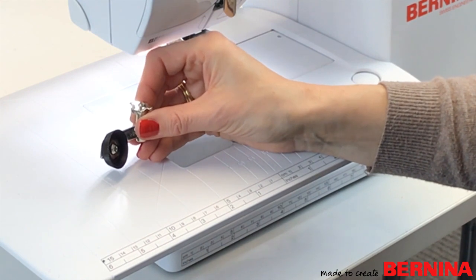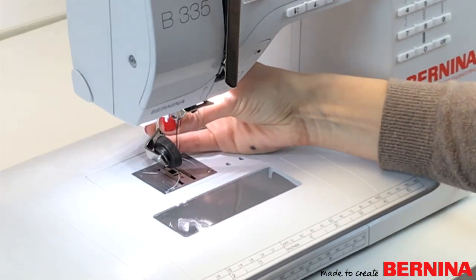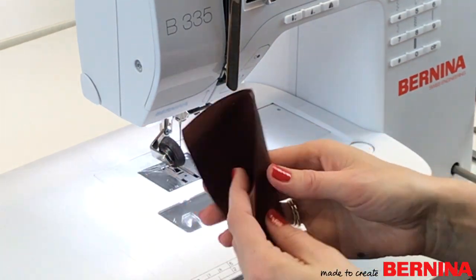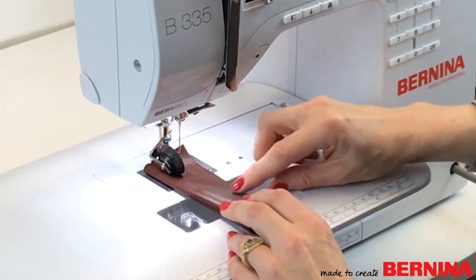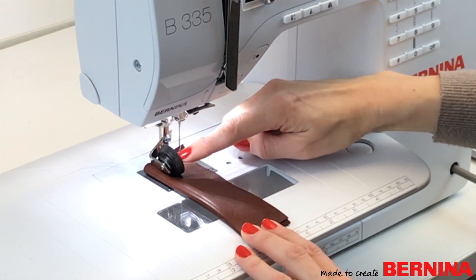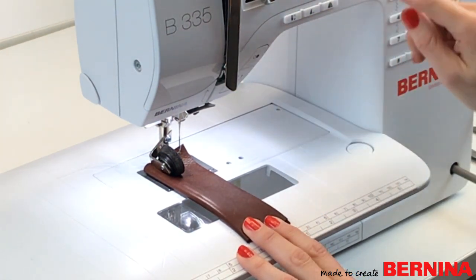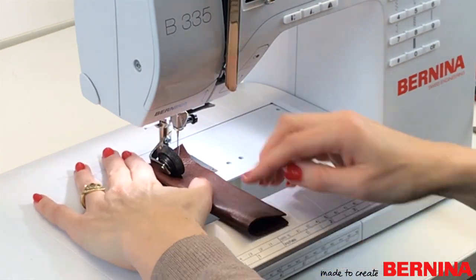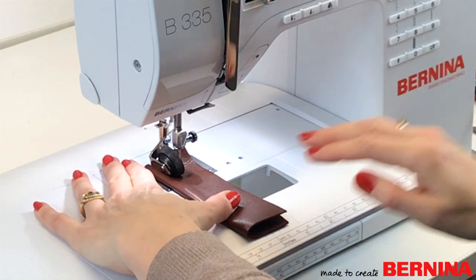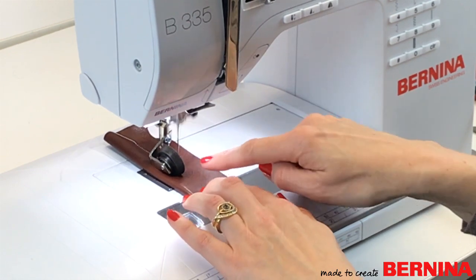I'll show you sewing on leather. It attaches like a normal foot. With my piece of leather under the foot, the fabric is only supported on the edge of the roller, so it's a good idea to move your needle as close to the roller as possible. On my B335 I'll move the needle position over — now I'm nice and close to the roller and I can sew along without leaving any marking on my leather. The wheel just turns around, feeding it through beautifully.